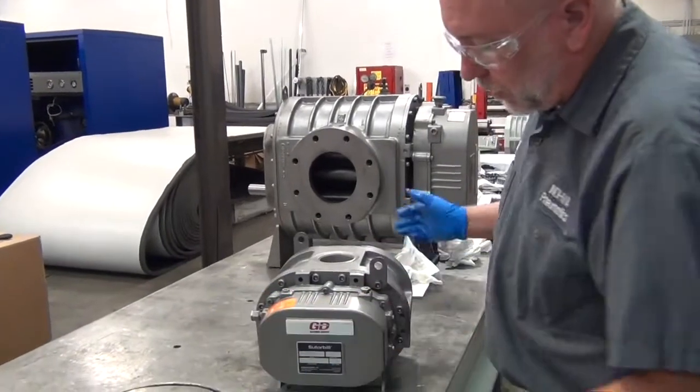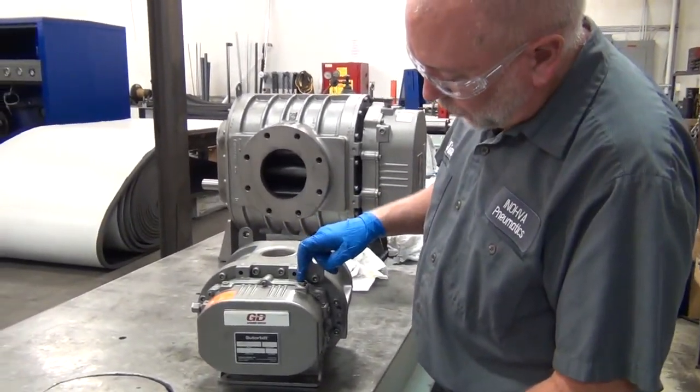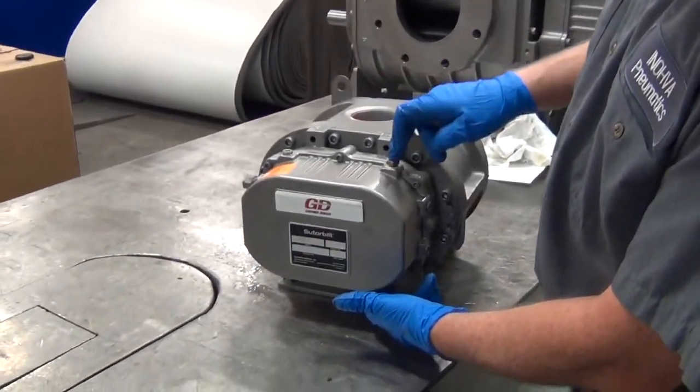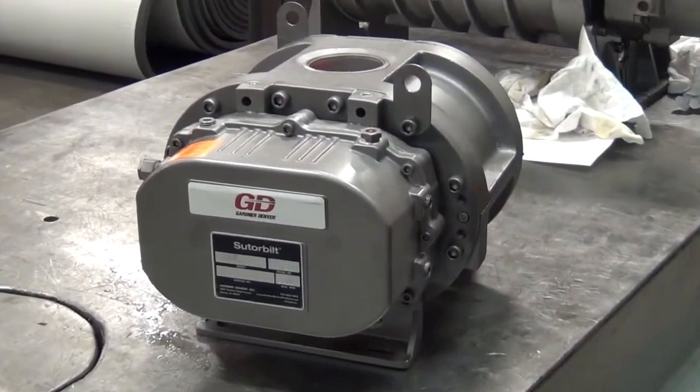As you can see, we've got the cover on in the right position now, but we've got to move our sight glasses. When this was in the vertical configuration, we had the sight glasses on either side. Now we've got one on the top and one on the bottom, and that's not going to work, so we're going to have to change those sight glasses.